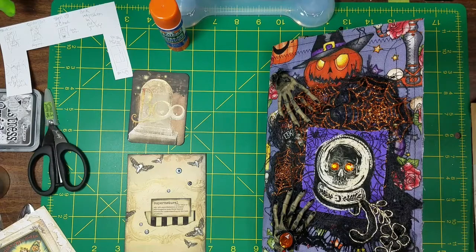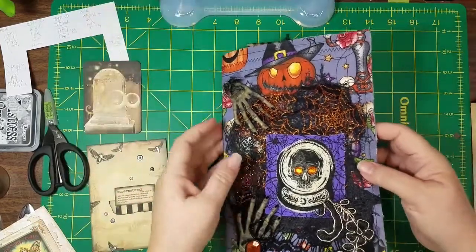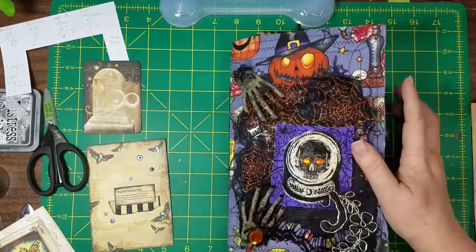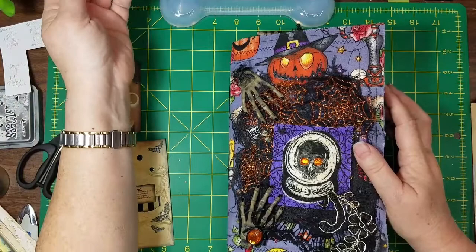Hi guys, welcome back. It's Candice. I wanted to work a little bit more in my journal.